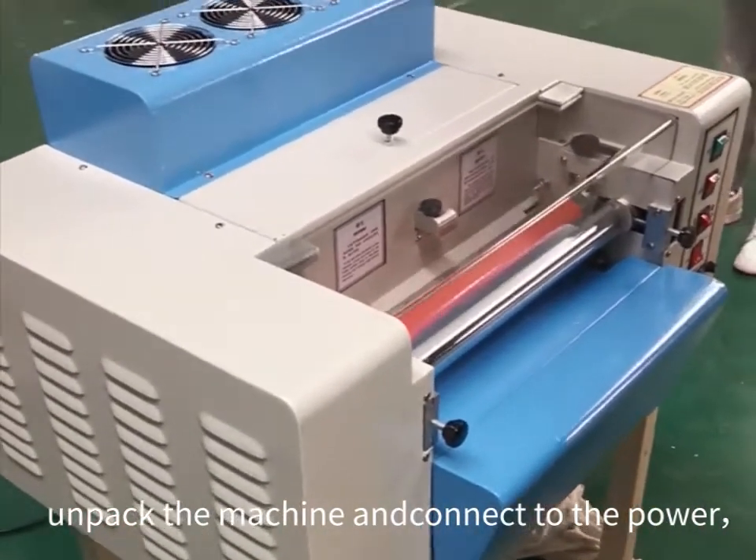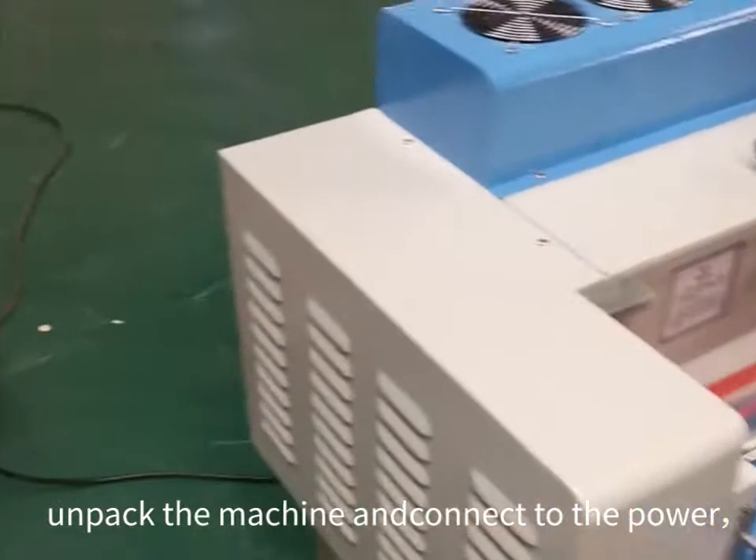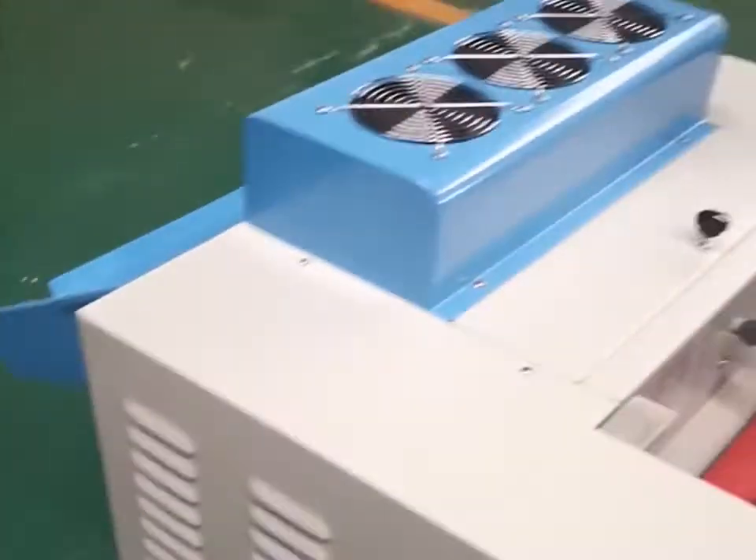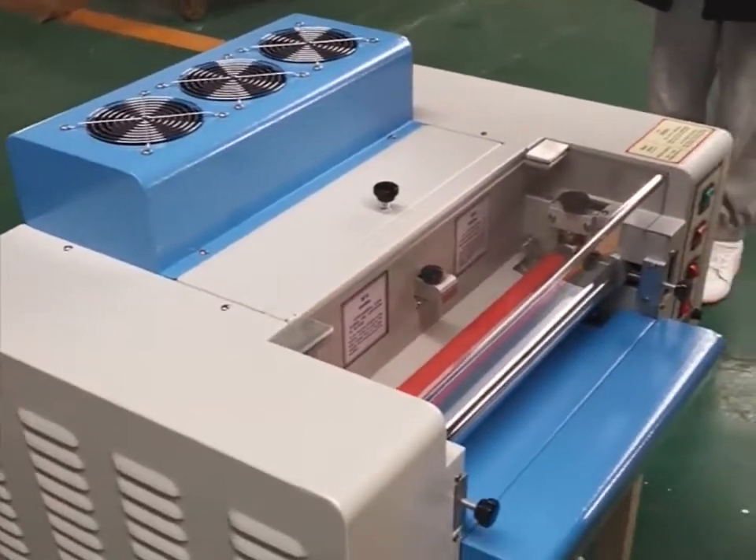When we go to the machines, we unpack the machine and then just connect with the power. And then we can start to use the machine easily.